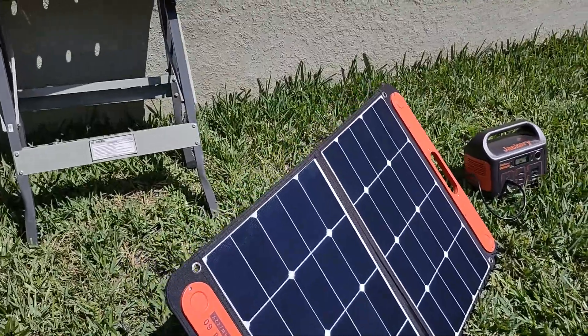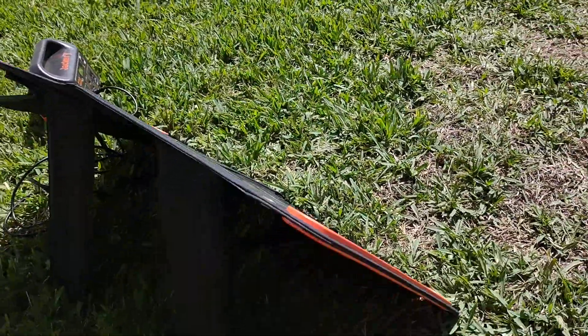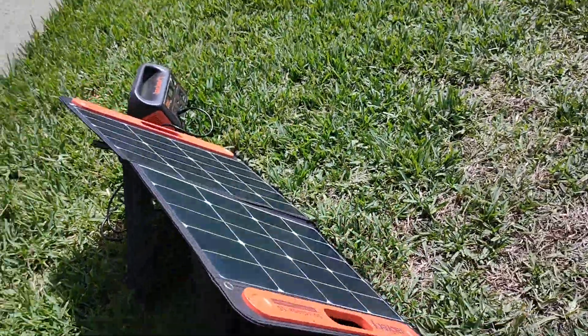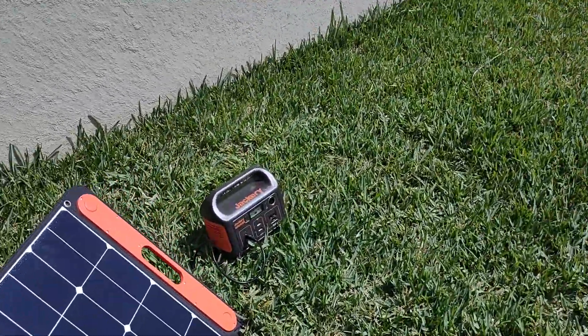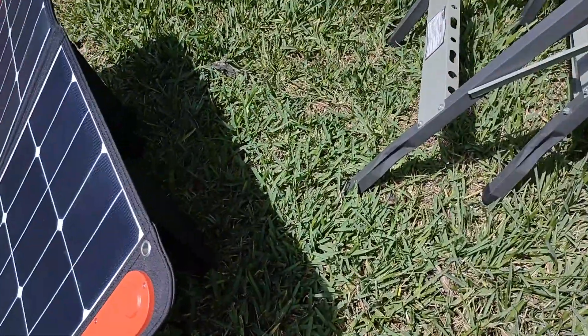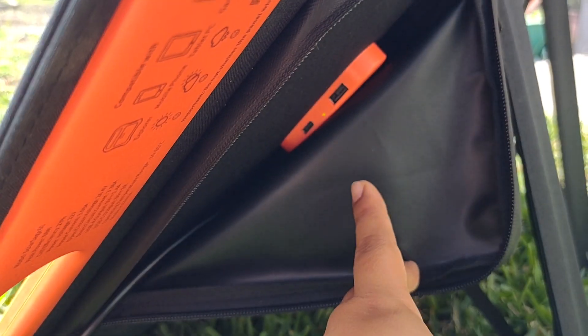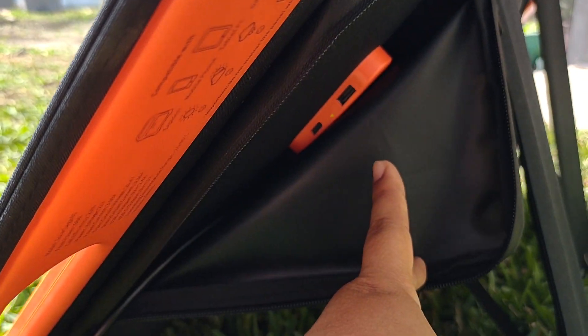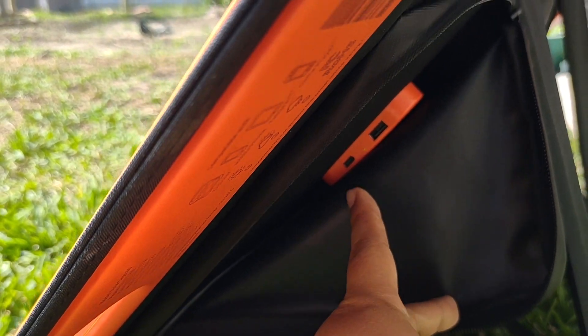There's a stand here at the back. And when it's fully charged, you can also use the USB port at the back where you can charge your phone, your tablet, anything.